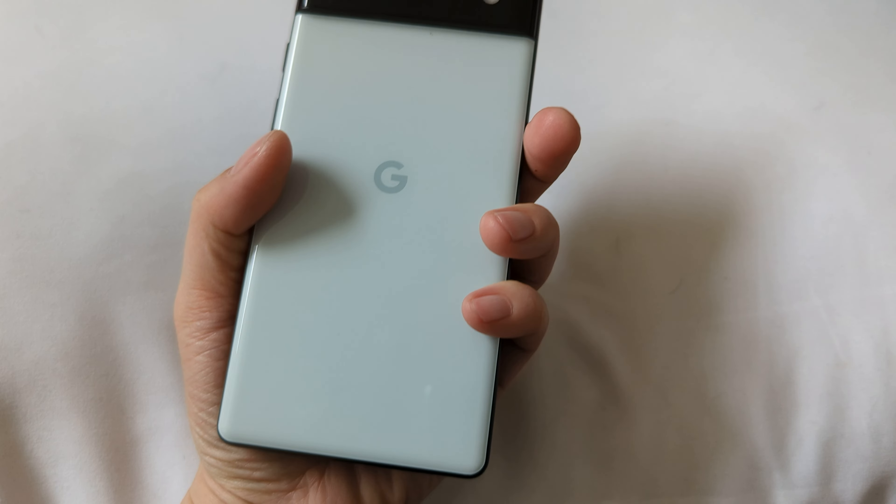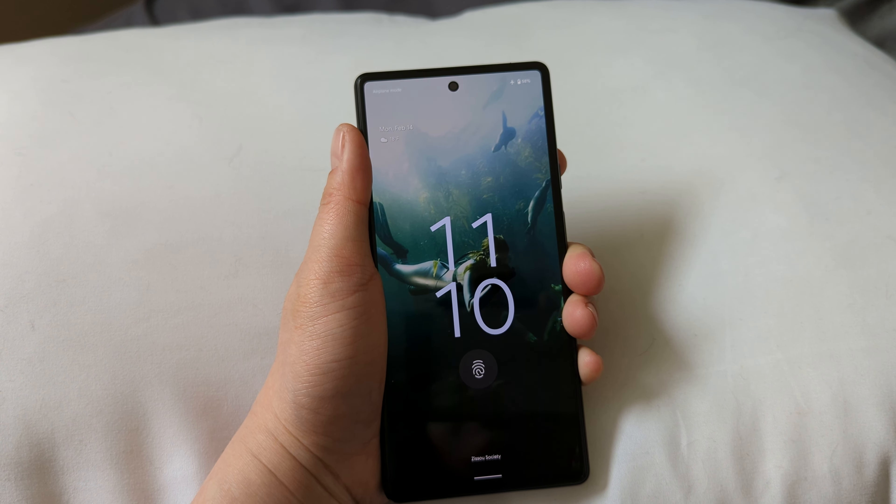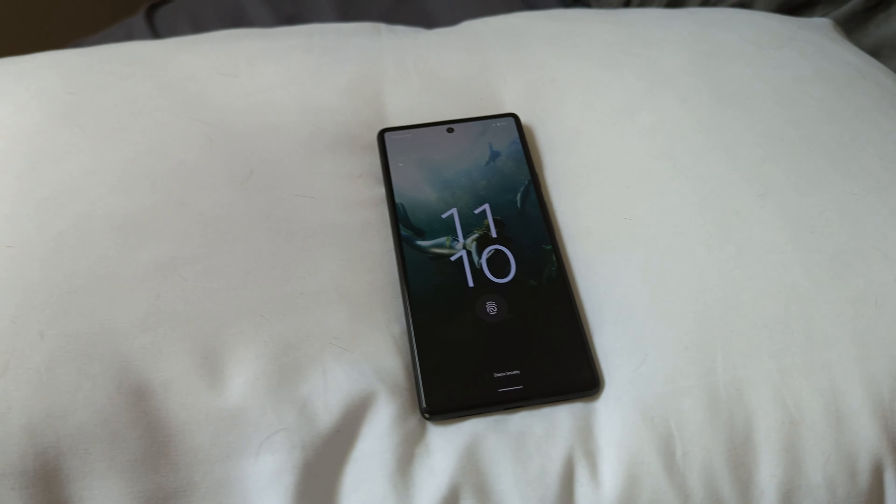So yeah, this is just to document the issue before we send it in. That's it — quick video. Thanks, bye.